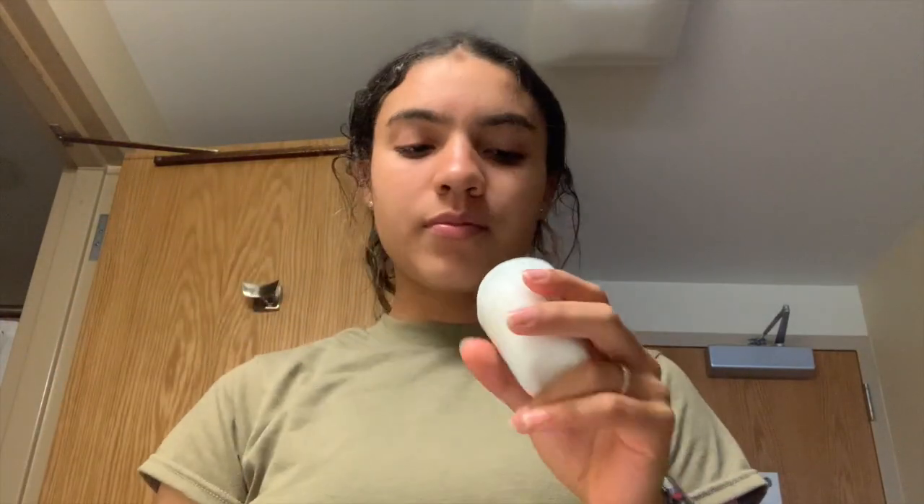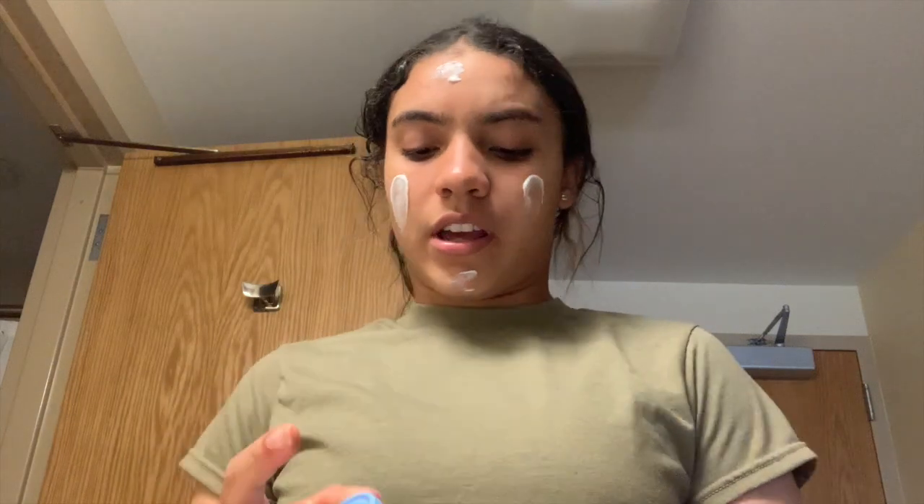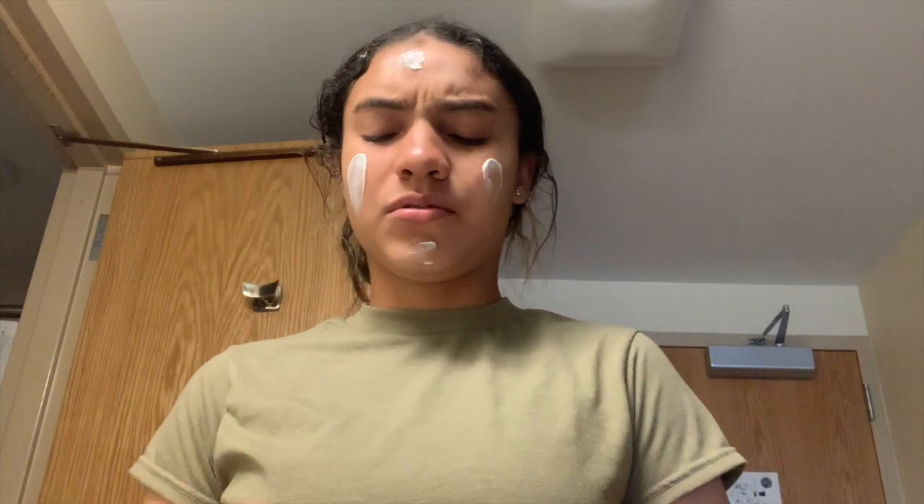I'll put on my PT jacket when I'm about to leave. So I let the toner dry and now I'm going to put on my Ponds facial cream. I literally just take a little bit — you don't need a lot because it's so strong, but it's really powerful and very moisturizing.